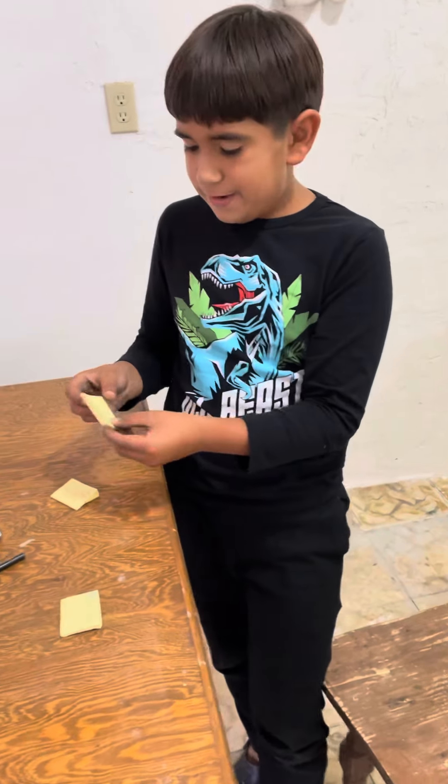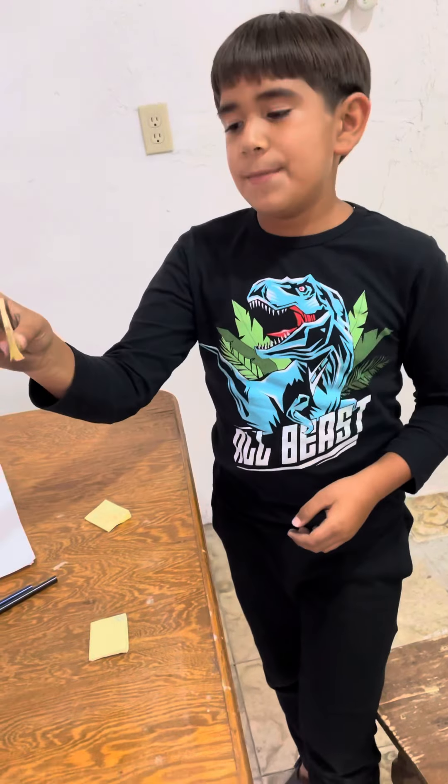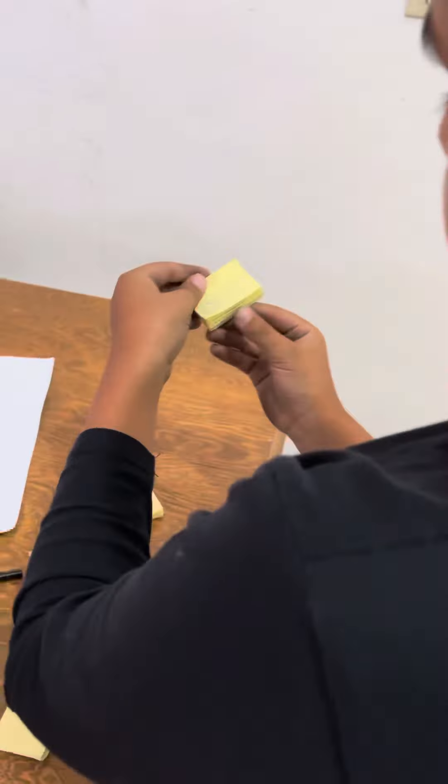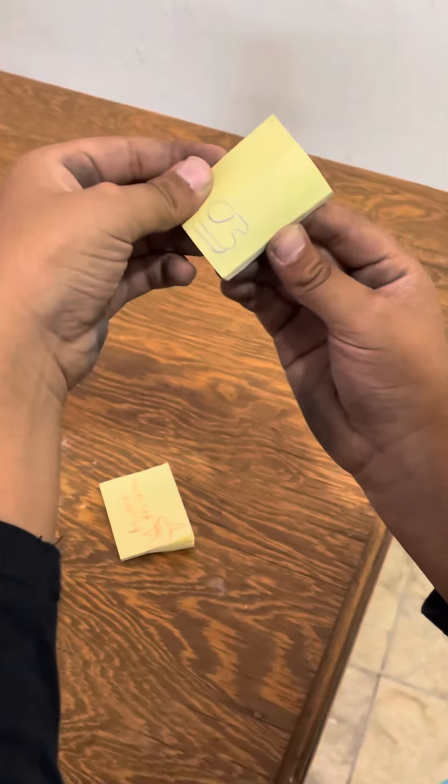So the first one — and of course this one's made by me — it's Among Us. Get closer, hold on. Okay, let it rip.